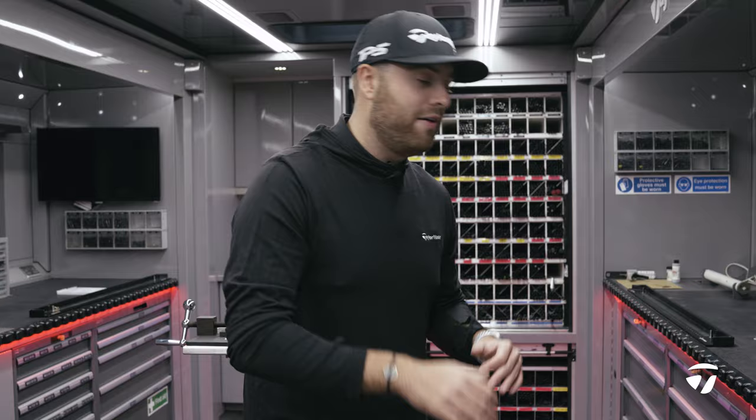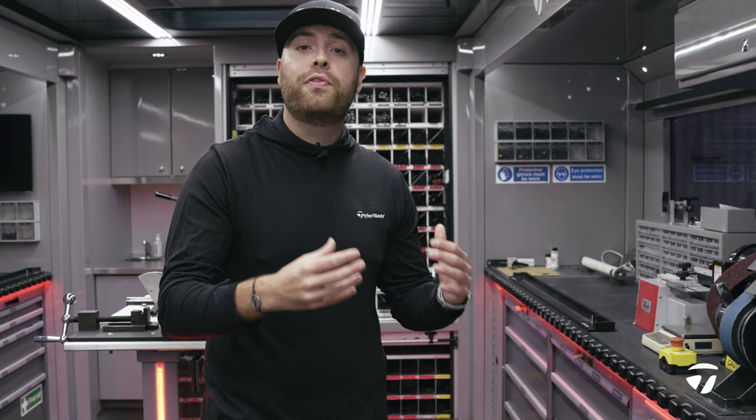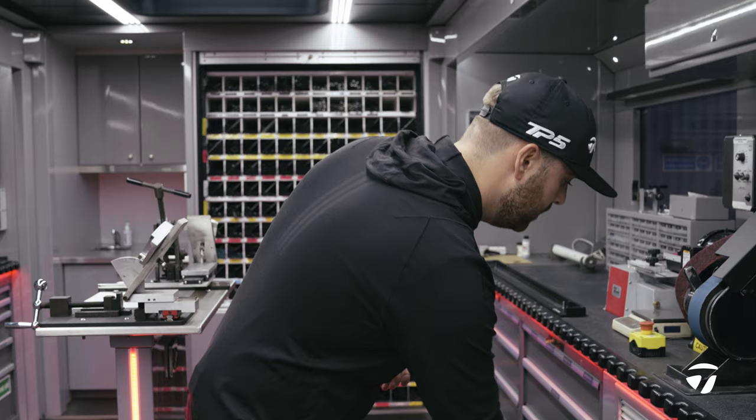If we get a really good drive with someone and build them a backup, we put it into this driver drawer where they can pick it up any time they feel they need to travel with it or they're not going to see us for a few weeks. We've also got head covers underneath there.